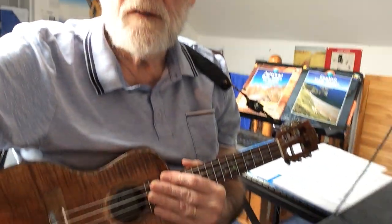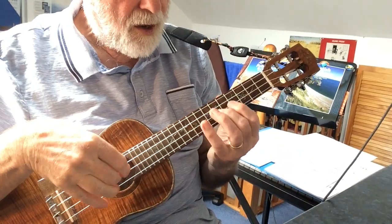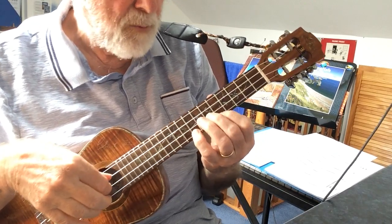Welcome to Daily Ukulele Workout number 73. This concludes my three-part series based on melodies from Handel's Arrival of the Queen of Sheba. In this one, it's where the two oboes come in and play, and they're mostly harmonizing in thirds. I'll show you how that works using two adjoining strings. We're going to be playing quite high up the fretboard.